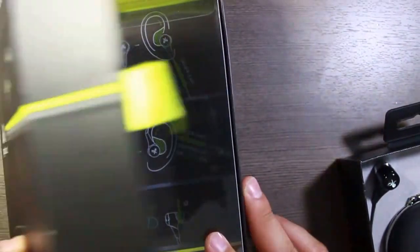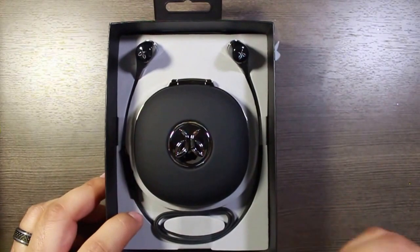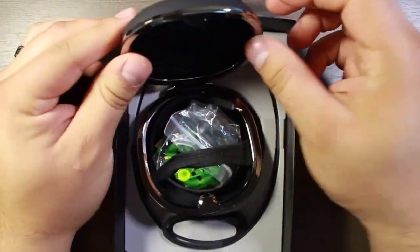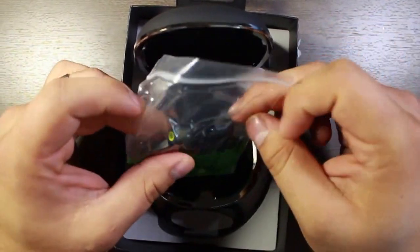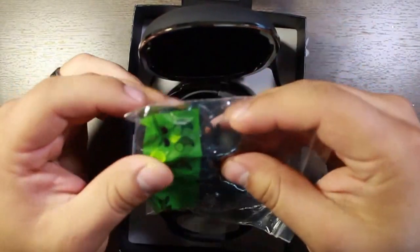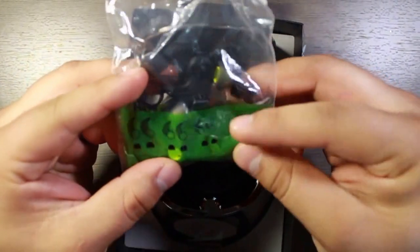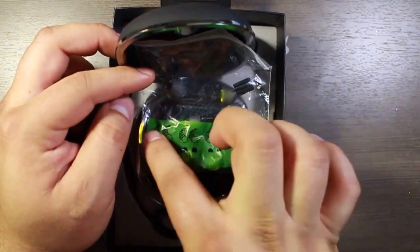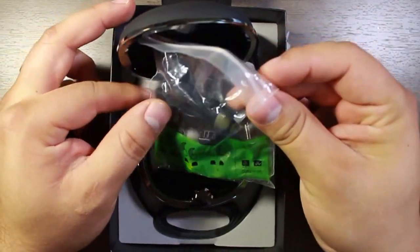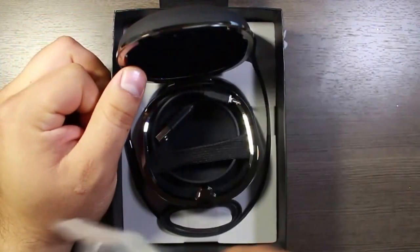Go ahead and set this little magnetic clasp box to the side. And here's the headphones themselves. What is this in here? This is a little carrying case. And in here we have the different sized ear pieces as well as... I don't know what they call these, but there's different size ear pieces and then this part as well that goes in your ear for different sized ears. So that's cool. I have tiny ears, so that's very much appreciated.